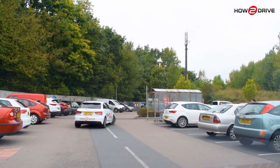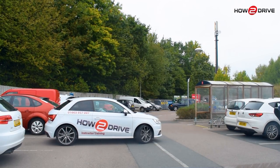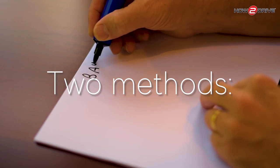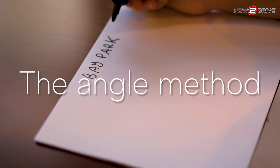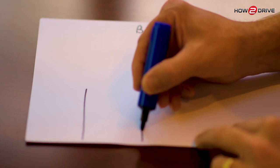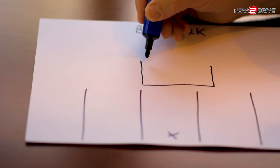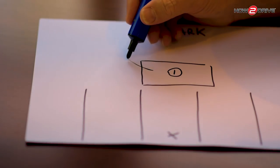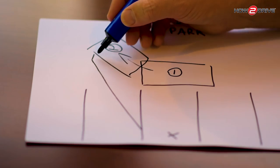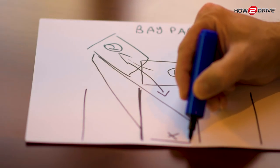There are two easy methods to reverse into a bay: the angle method, where you angle your car in front of the bay in a busy car park, or the three line method, where you drive past the bay and reverse back in. Let me show you the angle method on paper first. We'll be parking on the left — that's the bay we're going into. We drive forwards and park across the bay at a 45-degree angle, then pop it into reverse. We look in the mirror, use the line as a guide, and back up into the bay to finish nice and square in the centre.